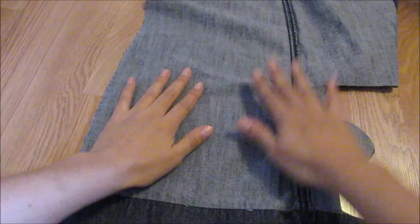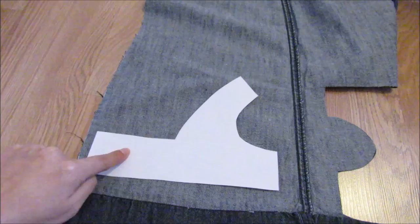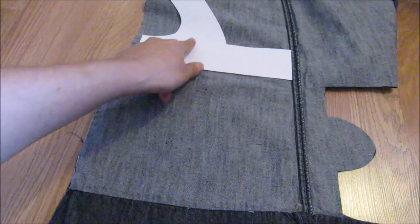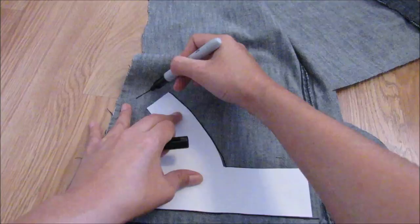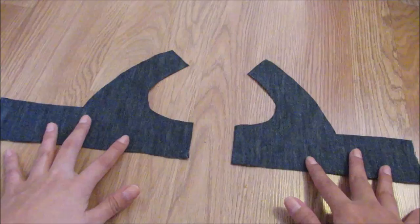Now we are going to trace the other pattern — just 2 invert pieces. And then cut with scissors. And right here we have the final result.